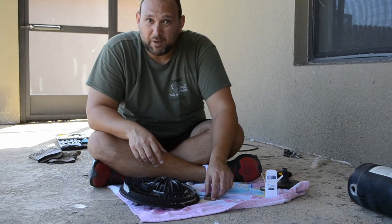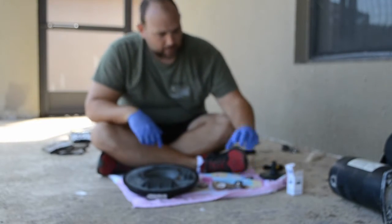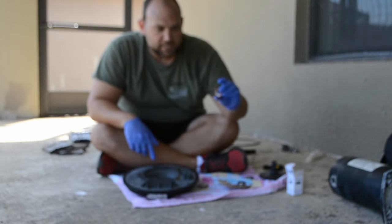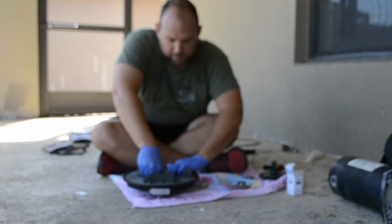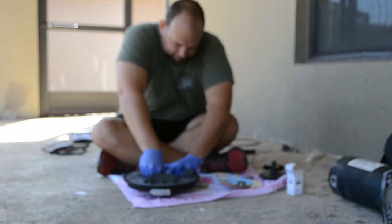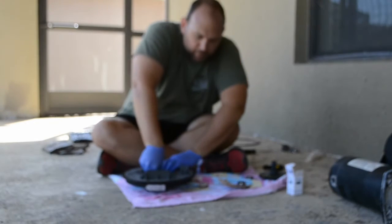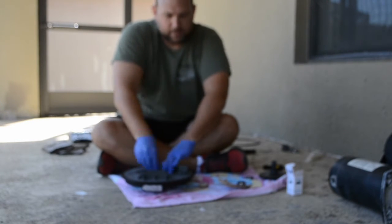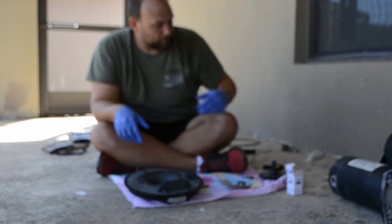I've got my rubber gloves on and the new shaft seal pieces out. First, we'll start with the easy threaded one. Remember where the white portion was facing up? All I've got to do is sit that in there and apply a little bit of muscle. Just press it in firmly, make sure it's all seated correctly. If you can't press any harder, that one's been replaced and good to go.